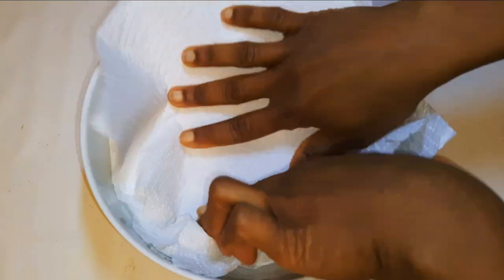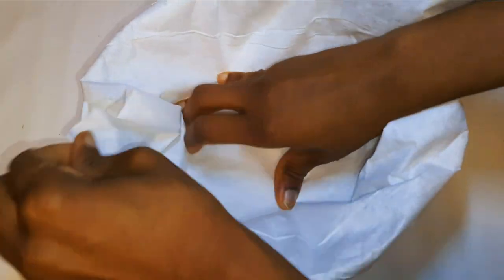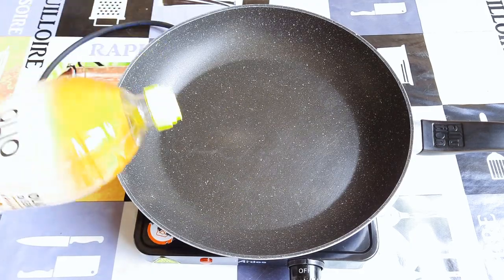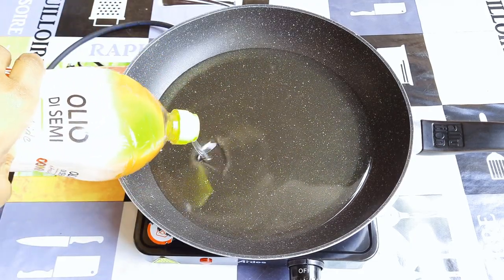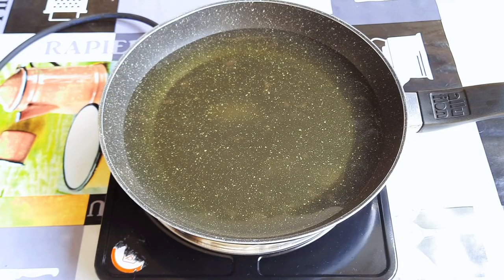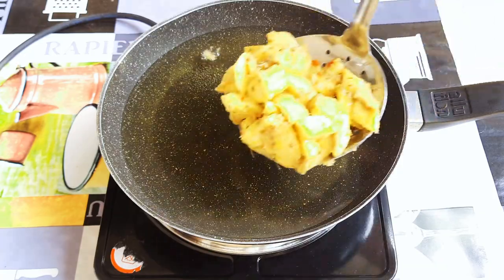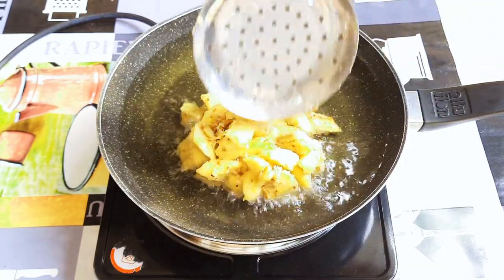I'll get another bowl and line it with some tissue papers, then cover it up with my frying paper. This will be used later when our fried plantains are ready. Now I'll put a pan on fire and come in with some oil. When the oil is hot enough, I'll drop in my plantains, and we're doing those on medium to high fire.